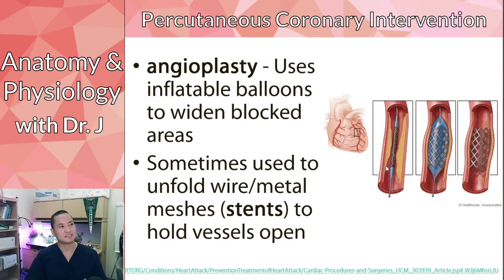Some of the fancier stents are actually able to embed anticoagulants or other types of drugs that help prevent the vessel from re-narrowing. Those are more experimental and fancier things. This is what you would typically see in trying to treat coronary occlusion that can be treated this way.